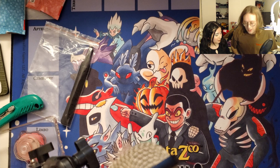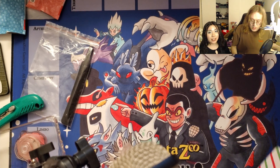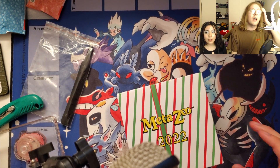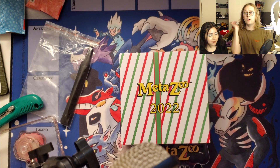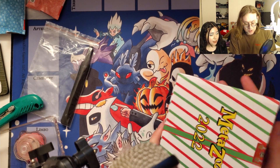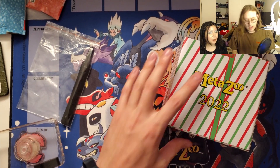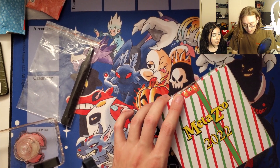Merry Christmas everyone! I'm getting Facebook messages and this just came in the mail. We're having a Christmas party tonight with people on their way, so this is actually kind of a speedrun unboxing. I have a sickness — I literally can't open anything without filming an unboxing or I feel like I'm screwing up.